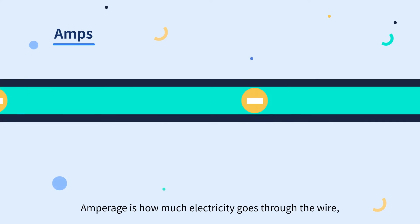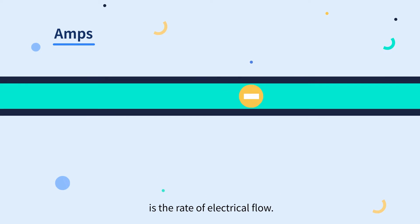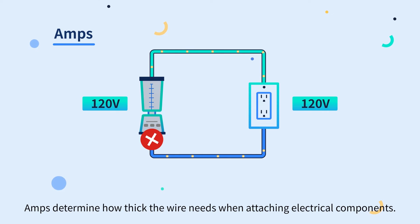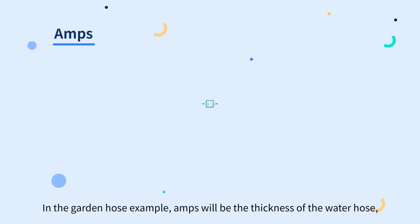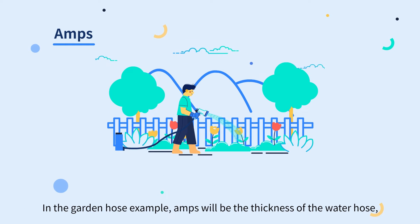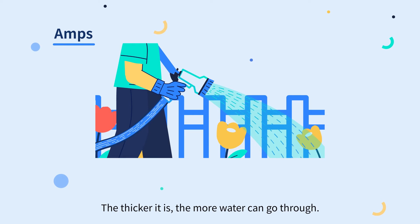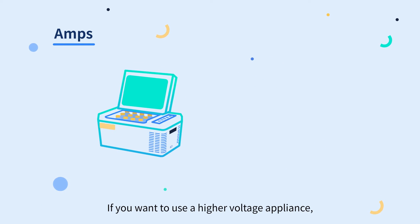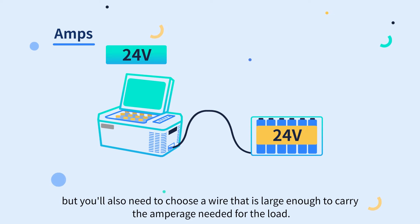Amperage is how much electricity goes through the wire — it is the rate of electrical flow. Amps determine how big the wire needs to be when attaching electrical components. In the garden hose example, amps would be the thickness of the water hose: the thicker it is, the more water can go through. If you want to use a higher-voltage appliance, you can do so by connecting it to a higher-voltage battery, but you'll also need to choose a wire that is large enough to carry the amperage needed for the load.